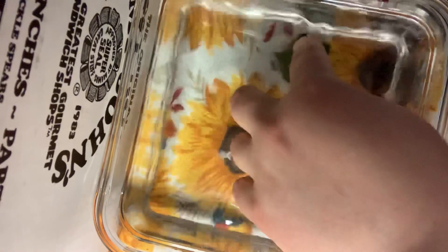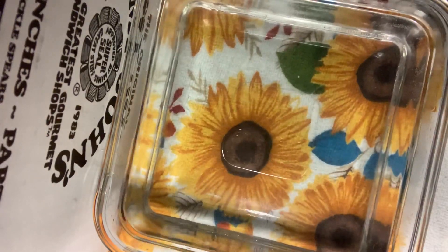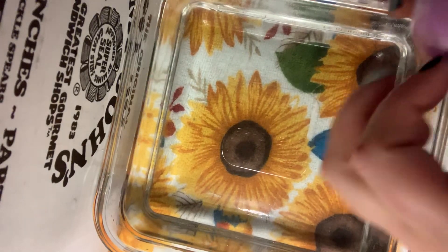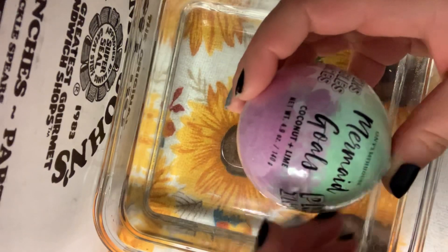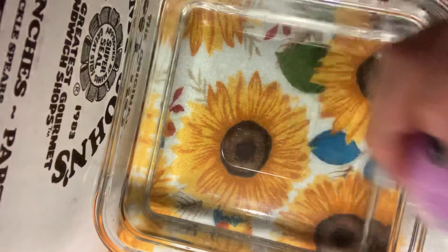So as you can see, I have some water. I have a bath bomb here — it's called Mermaid Ghouls. It says Spins, Bubbles, Dances, and there's a prize inside.